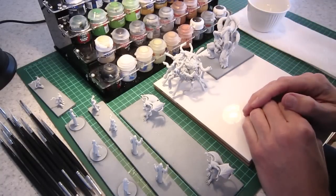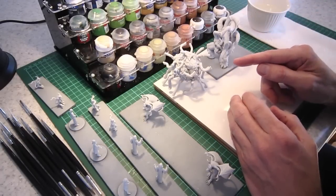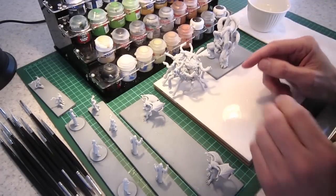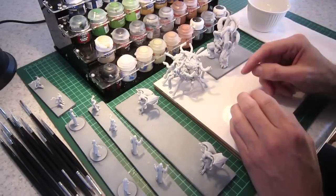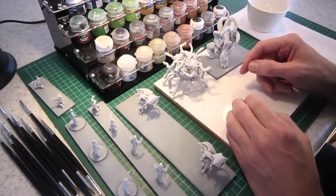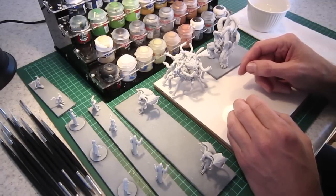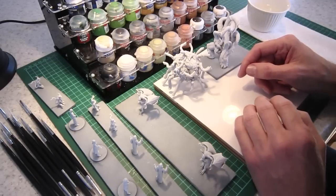Stay tuned for the next video in the series when we actually start painting these figures. Until then, get undercoating, get preparing, get mounting on foam core, get your figures ready — because soon we'll be playing Call of the Wild.